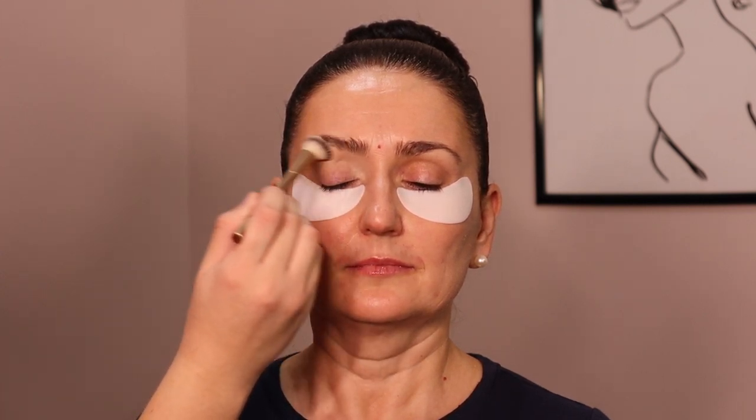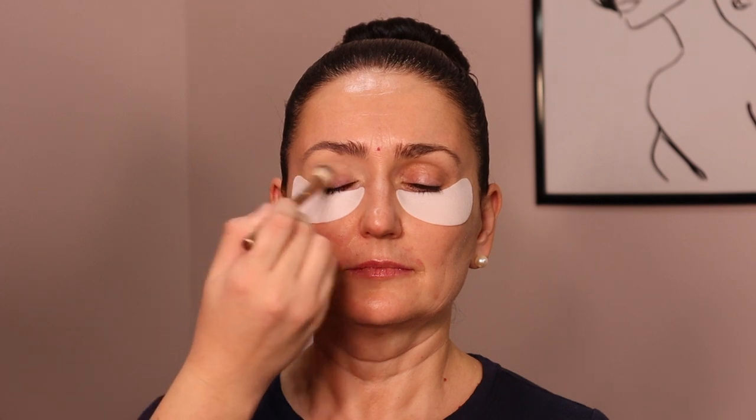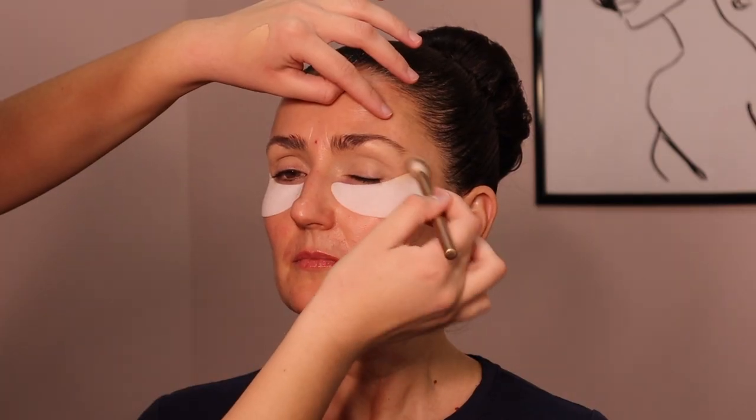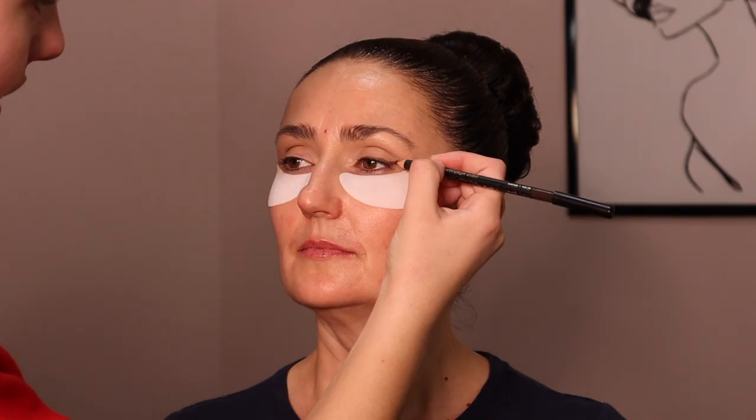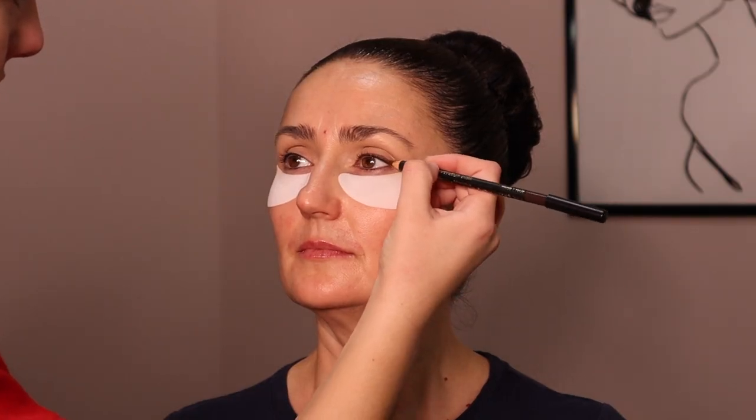While that's all sinking in, I'm going to go into the eyeshadow. This is the Tarte Shape Tape Concealer — I'm using it to prime the eyelids. And I also brought it into the inner corner of the eye, where most people have darkness there.